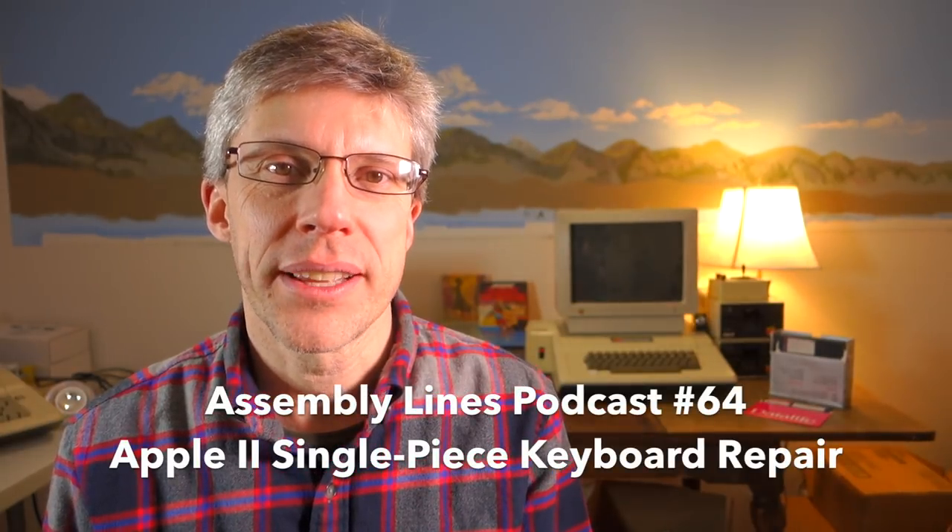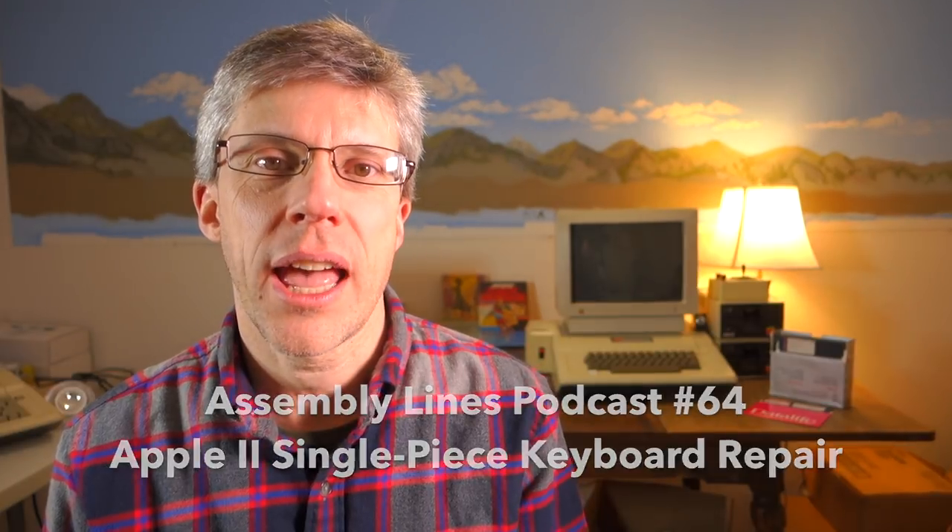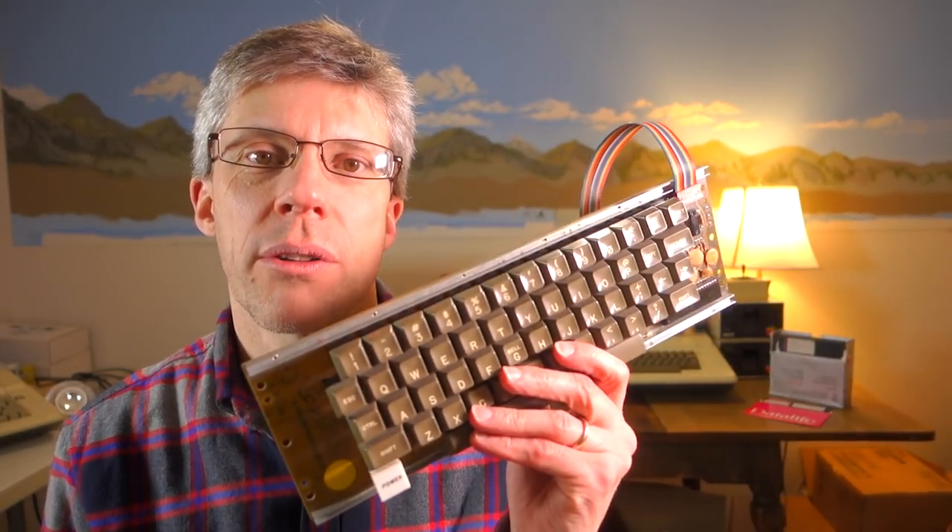Hi and welcome to another episode of the Assembly Lines podcast. I'm Chris Torrance and today we're going to take a look at a single piece keyboard from a Rev 1 Apple II and try to diagnose what's wrong with it and how to fix it. So let's get started.